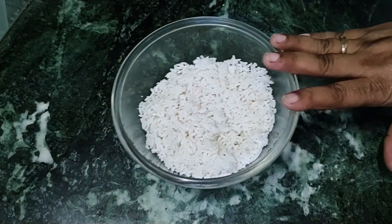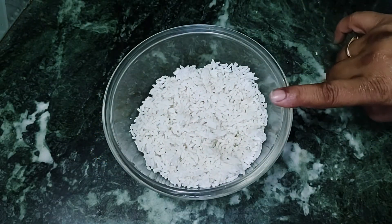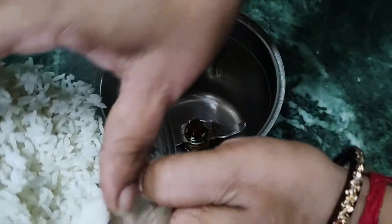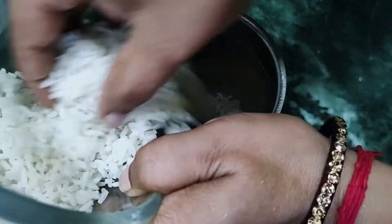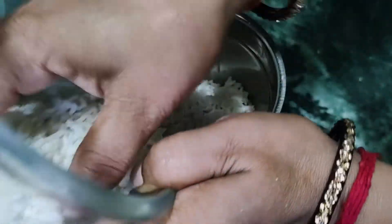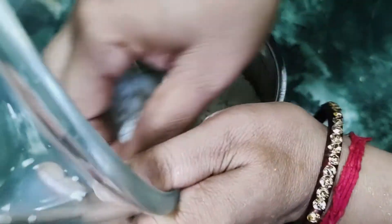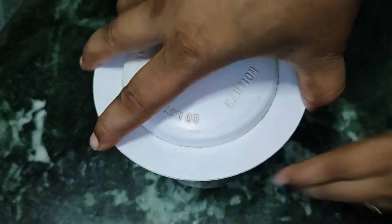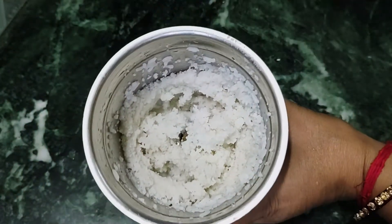For the chowl with Manchurian, we have brought a little chowl. First, we will put it in a grinding jar without water. Then we will put it in water and we have prepared it.